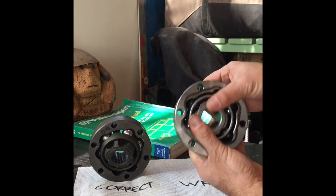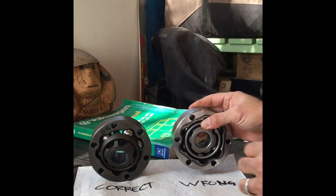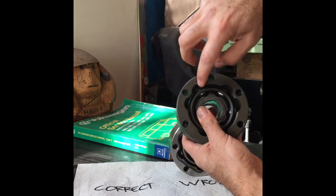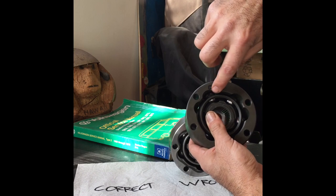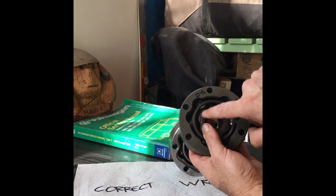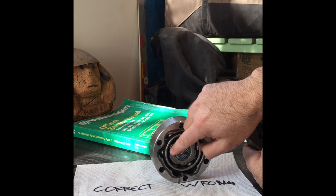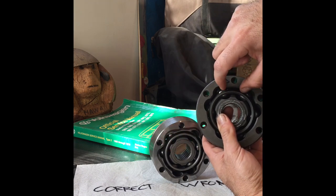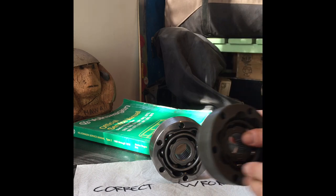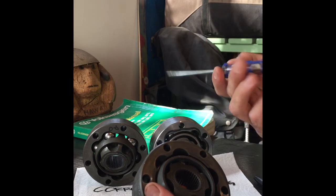On this incorrect one, I have the wide hump matched with the wide hump - that's wrong. There's really no articulation to it; you can put it together like this but when you put it on the car it's not going to angle the way you need it. This one here is assembled correctly - the wide hump on the inner part is lined up with the little narrow humps on the body. You want wide with narrow and narrow with wide.